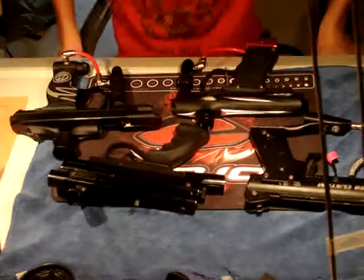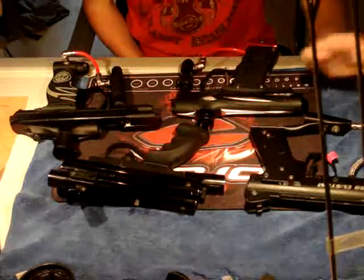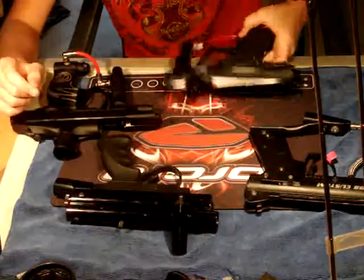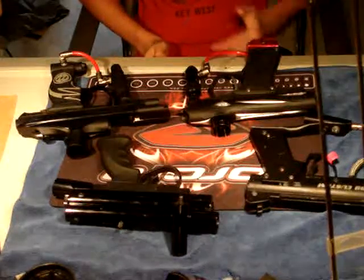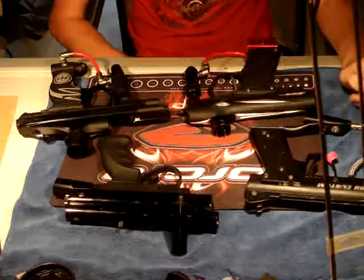Hey guys, ProtoBuller14 here, and today I'm going to talk about the different types of guns. I've got four guns here: the Tittman 98 Custom, some gun I picked up at a garage sale which I don't know what it is, a Proto SLG, and the AutoCalker SR. Today the show is going to be mostly spool valve versus poppet valve — the differences — and then sear-based guns.